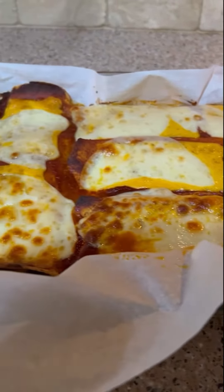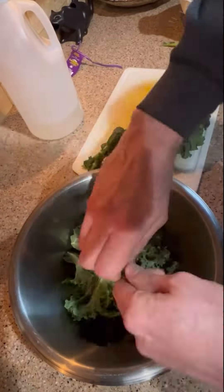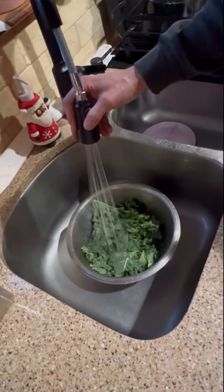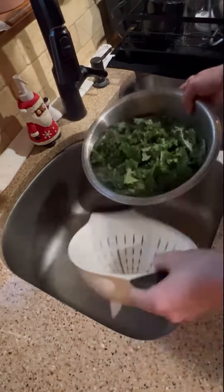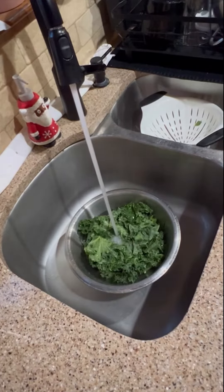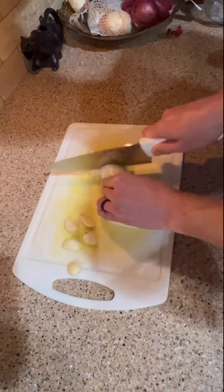Today we're making cheesy kale enchiladas. The first thing you do is de-stem the kale leaves. Once you're done de-stemming them, rinse them real nice with water, and then let them soak in water with vinegar — that helps make the kale a little bit more tender when you cook it.